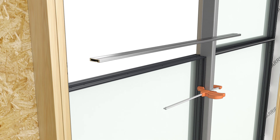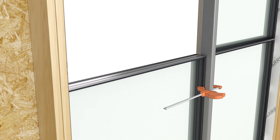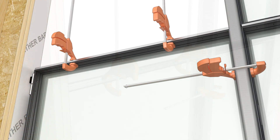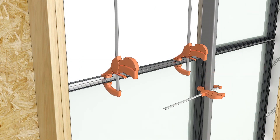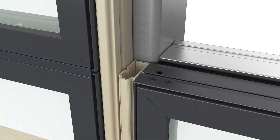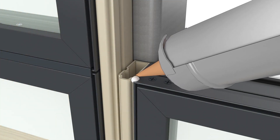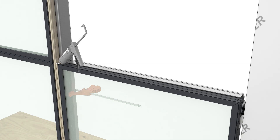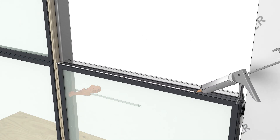If not attached from the factory, apply the horizontal mull pin on top of the B2 unit. Apply a bead of sealant around the top edge of the filler block, and apply sealant on the top of the B2 unit.